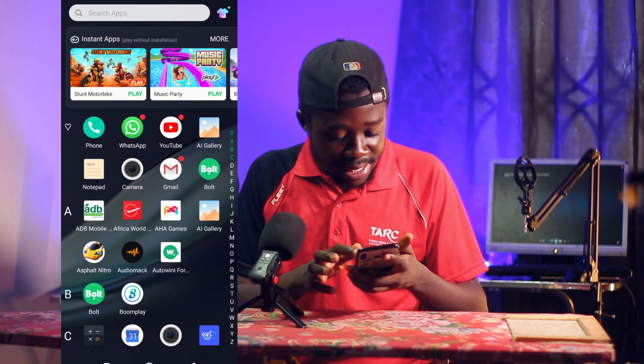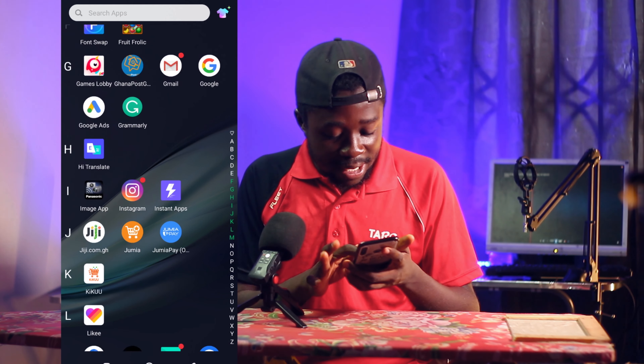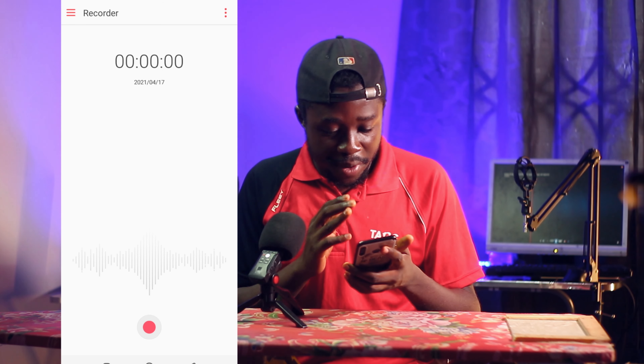I'm going to record the same voiceover using the mobile phone, and when we are done, record another one using the professionally designed Zoom H1N, and let's compare the two to see whether there is a colossal difference. Let's get to it. Just get your mobile phone, let's open the sound recorder. I'm not even going to be using any third-party application here — just the default sound recorder that comes with the mobile phone. Let's find the recorder. This is my default recorder.